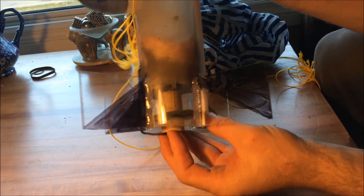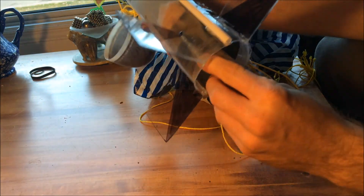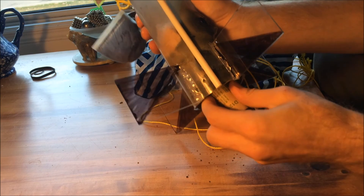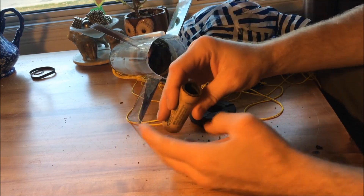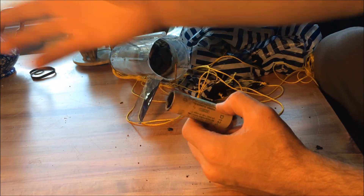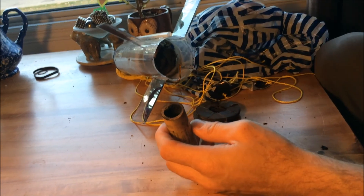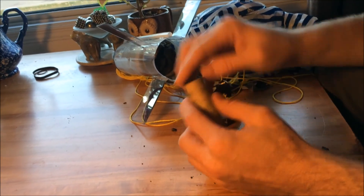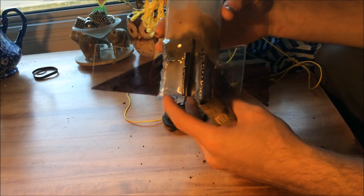I think why that happened is because with the other rockets, the rocket ends about here, so it kind of acts like a little cannon and shoots everything forward. But this rocket, since it's the D engine versus the C engine, it ended right at the top, so I think it blew outwards and put a lot of heat to the outside of the rocket body.